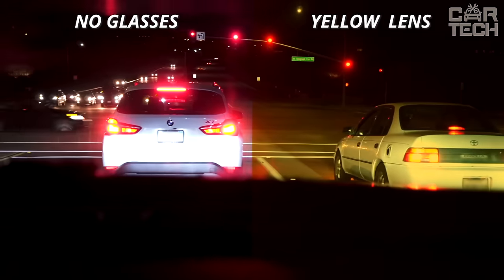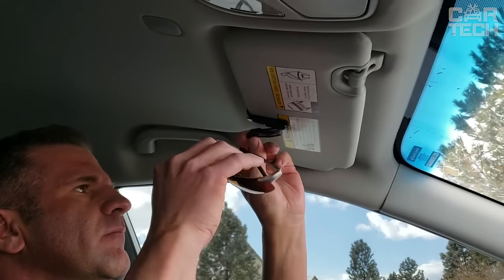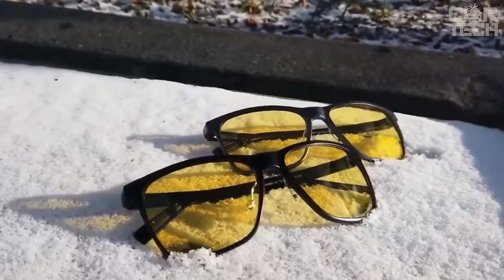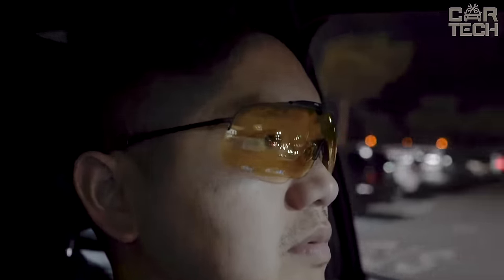The frame is made of durable polycarbonate and aluminum alloy, which makes it resistant to scratches. The glasses are fully tested for durability and can withstand years of active use. Even after an accidental fall, nothing will happen to the glasses.